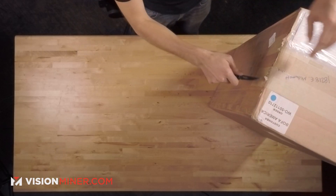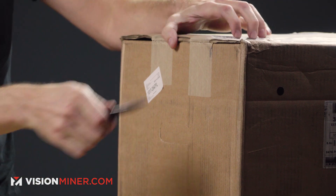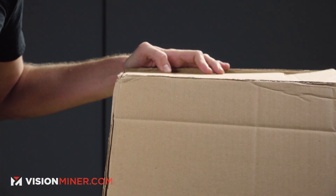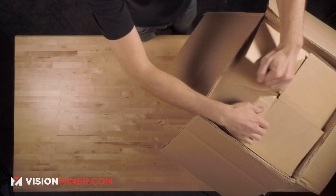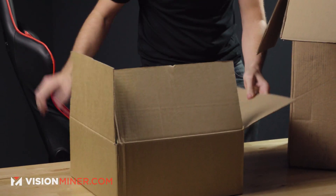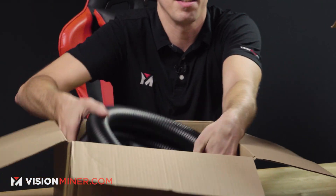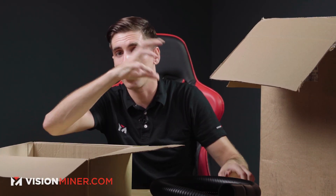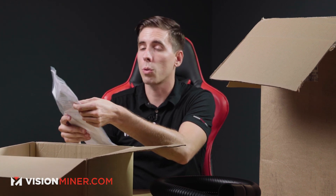I'm just going to open up the top here. Comes in a nice sturdy box. In the top, you're going to pull out the accessory box. Inside this first box, you're going to find the flex tube. You'll also find one of these to secure it to the unit, as well as the power cable, some informational stuff, and of course all the documentation.